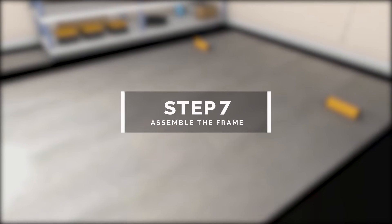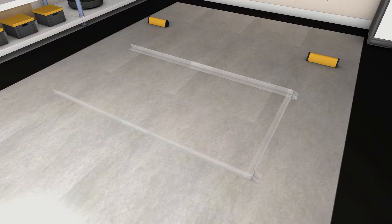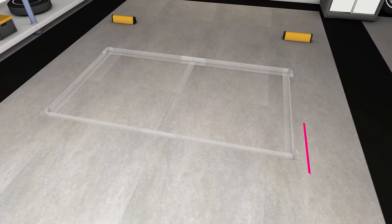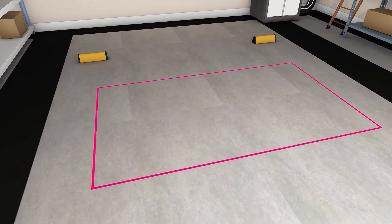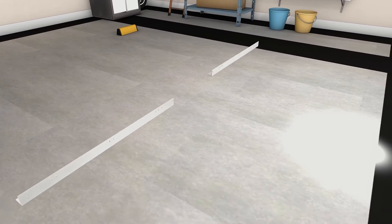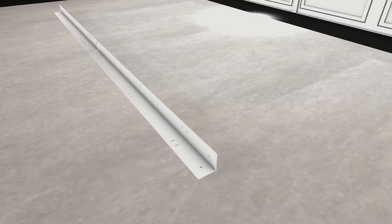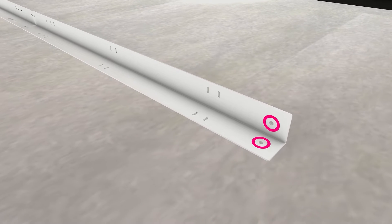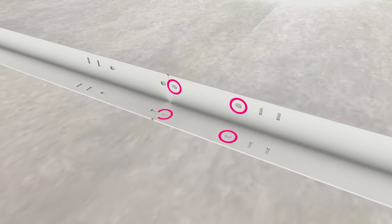Step 7: assemble the frame. The frame's base is made up of nine parts — these pieces will form a rectangle with a center support bracket. We recommend building the frame on a flat surface like the ground to avoid any possible bending or bowing. First, assemble the long sides of the frame by connecting two L-shaped side brackets. Each side bracket has a set of holes on their ends: two circular-shaped holes on one side and four oval-shaped holes on the other.